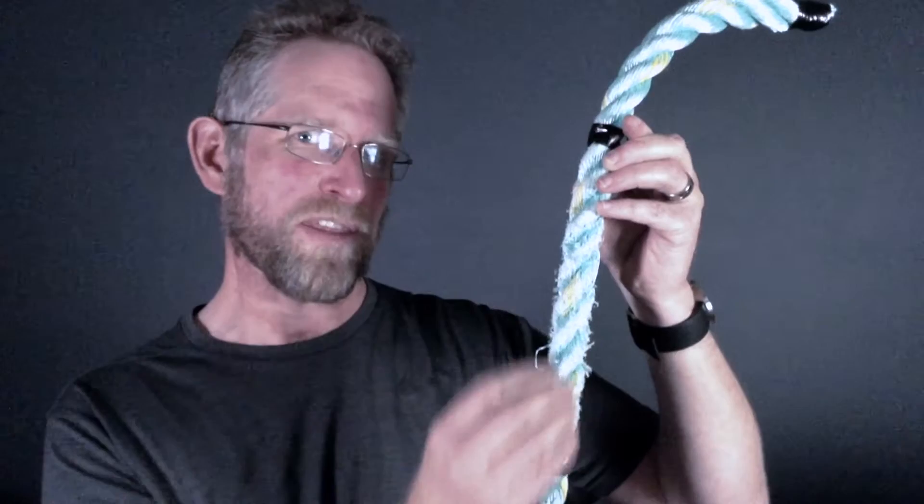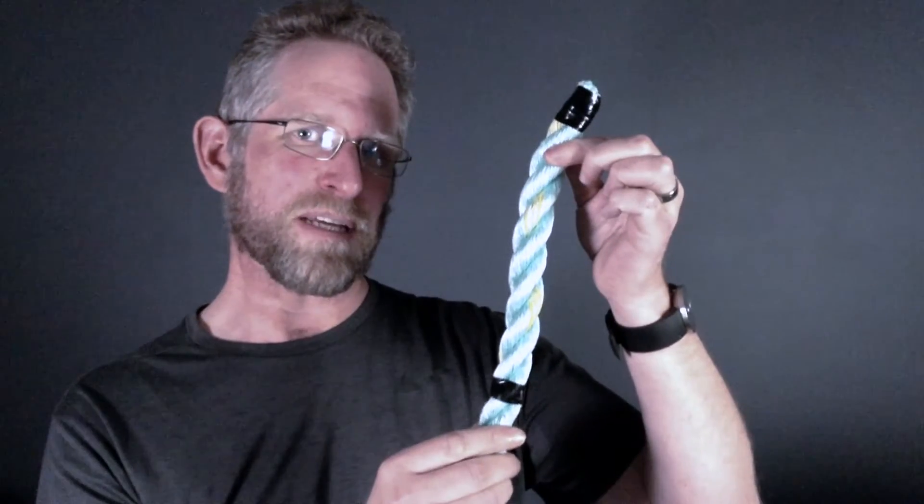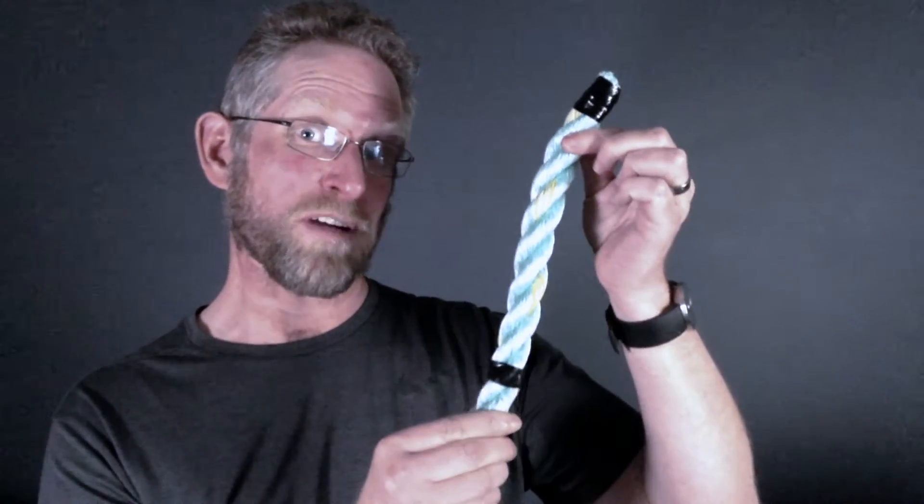The most important thing is that we need to give our body the right environment to repair this damage. The right environment is adequate rest and good nutrition to make sure that the damage following a load settles down quickly and we repair back to a normal, stronger tendon.